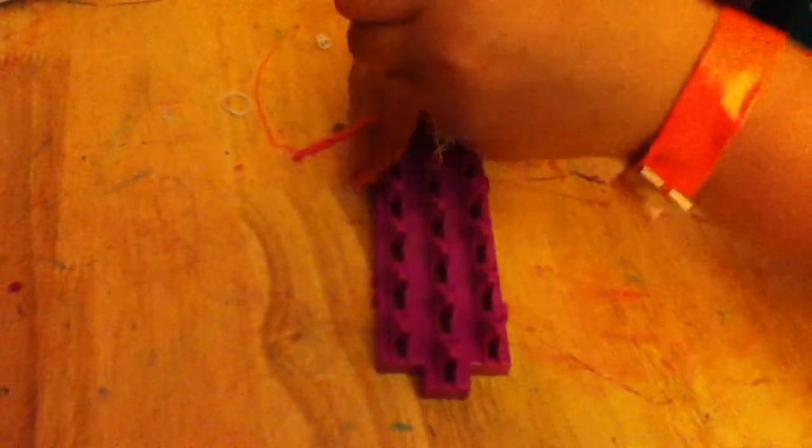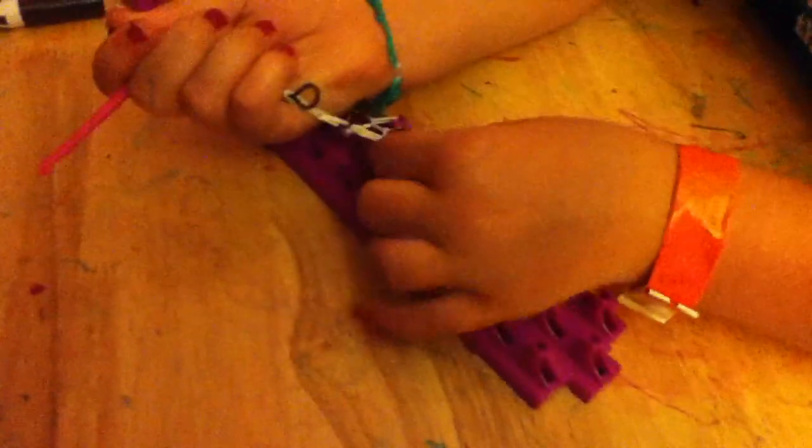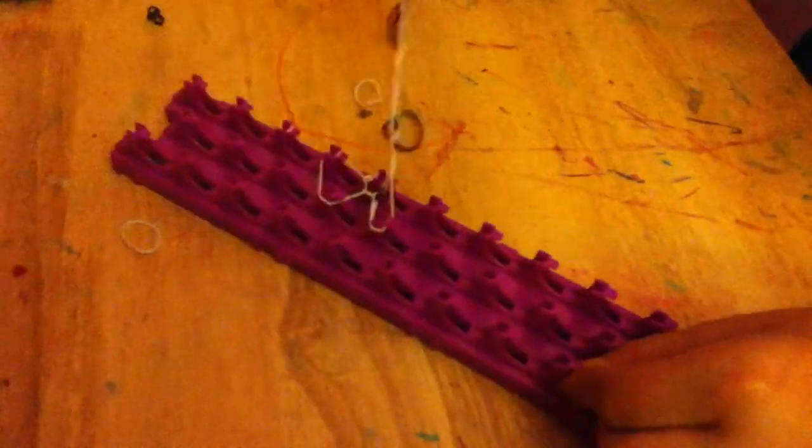You can hold this and take it off your loom, or you can do it from this end — it doesn't matter. I'm going to grab the very bottom band, pick it up, drop it, and pull it. You're going to want to wiggle it until you can eventually pick it up and pull it off. This bracelet is somewhat hard to get off — usually you can just rip bracelets right off, but with this one it's a little bit different.